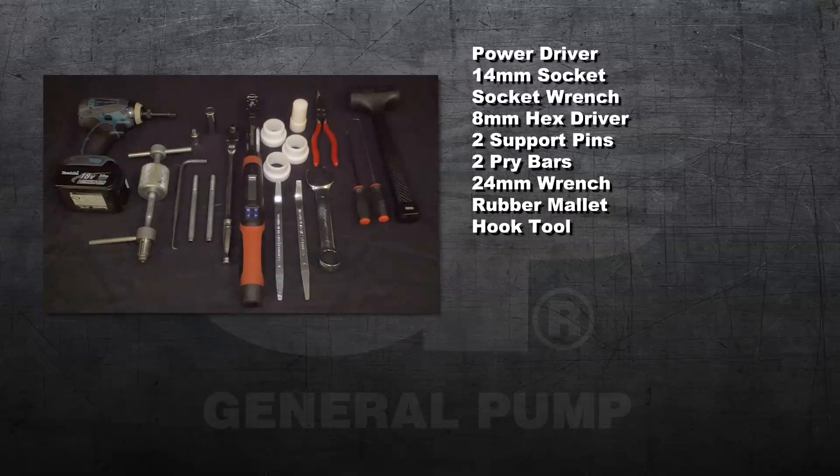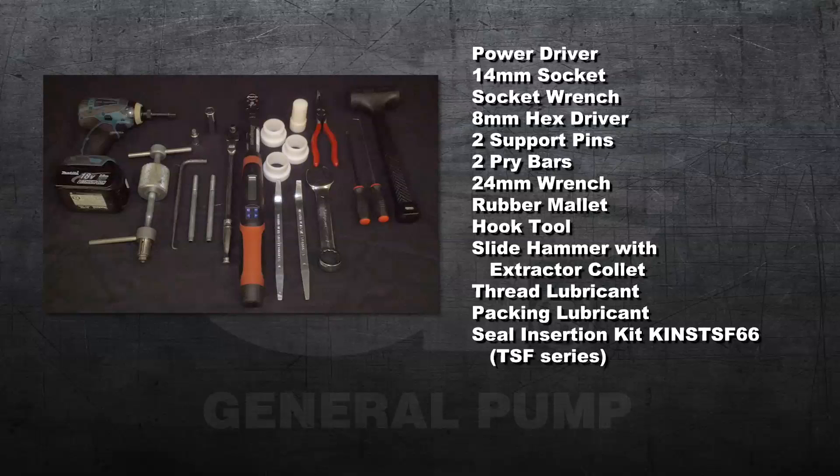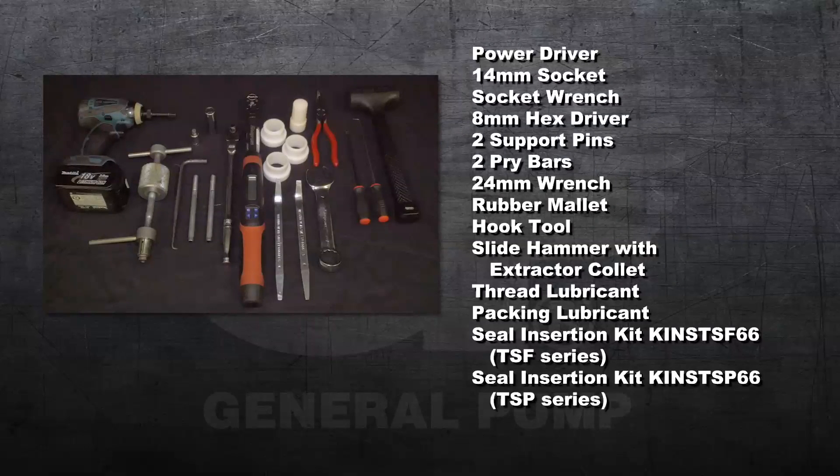Additional tools needed include a hook tool, a slide hammer with an extractor collet, thread lubricant, packing lubricant, a seal insertion kit — KIN-STS-F66 for the TSF series, or KIN-STS-P66 for the TSP series.